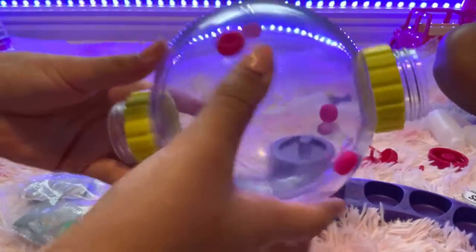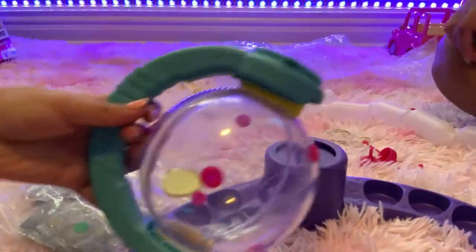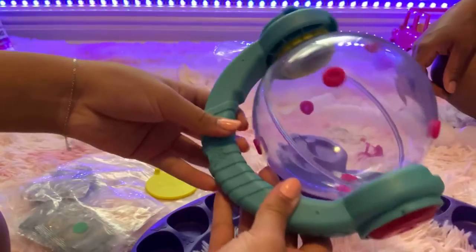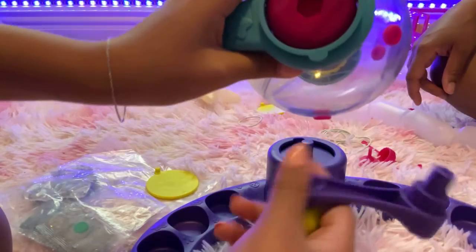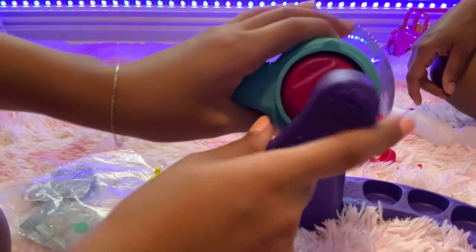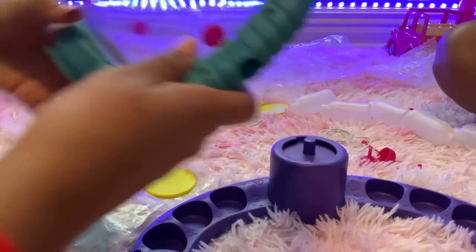We're building our globe before we make our shirt. We have to screw these little yellow things onto our globe so that it doesn't come apart. Then we put our headphone-looking pieces on, then put the pink caps on, and you use this tool to tighten them.